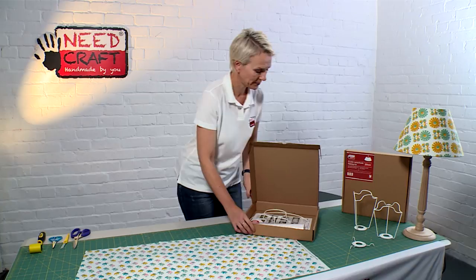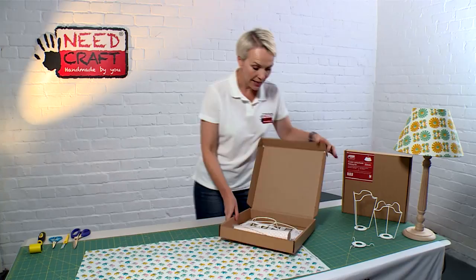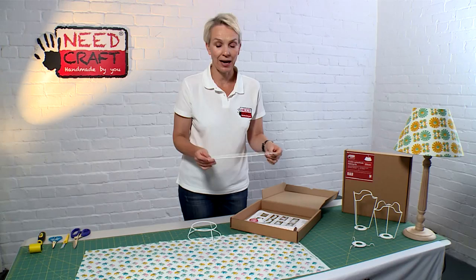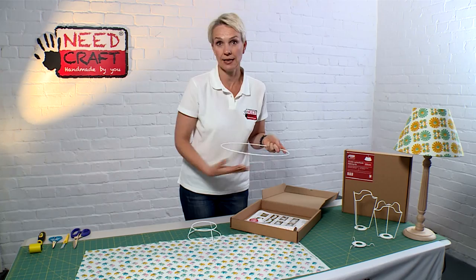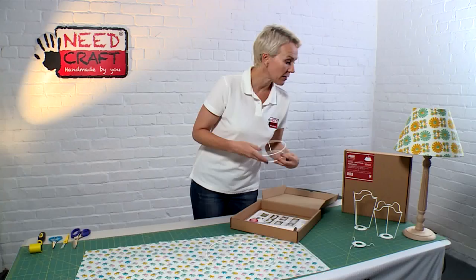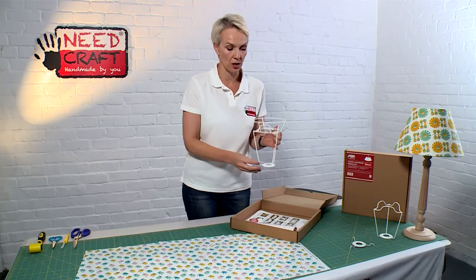Let's have a look at what's inside our box. The box is nice and compact and we have a 30 centimetre version — it also comes in a 45 centimetre. Inside the box you'll see you have your two rings: a plain ring which sits at the bottom of the shade creating the opening, and a duplex ring which sits at the top. The duplex ring simply sits on top of the shade carrier system.